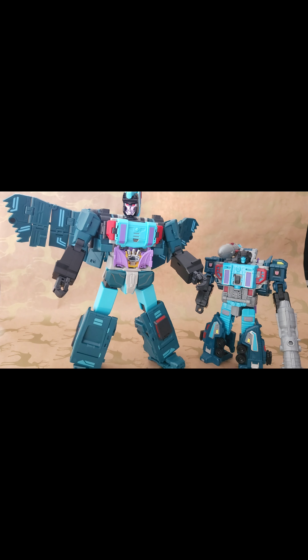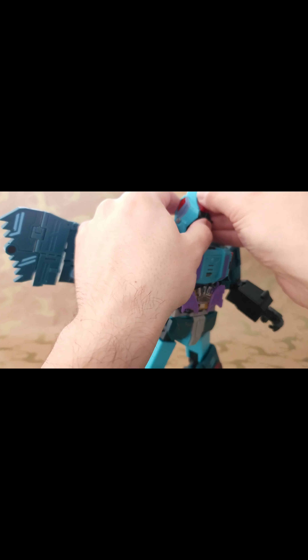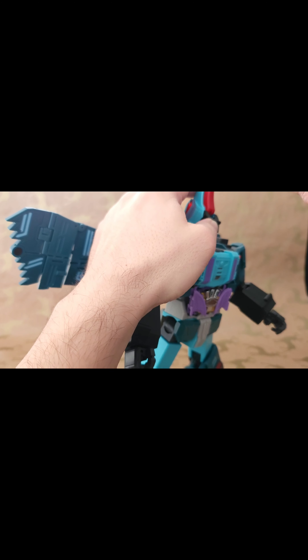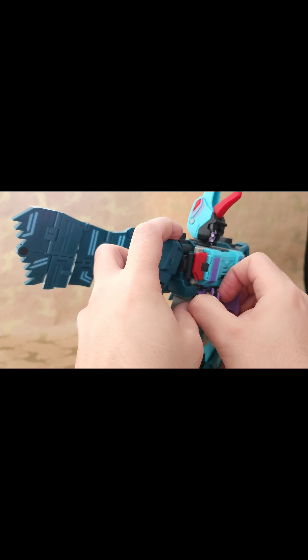Now for the bird mode — the last transformation. Instructions show vehicle to bird mode, but I'm doing it from robot mode. Extend this, pull this bit down, pull this bit down, and this section should open and close — the jaws are a little stiff so you may need to do some prodding to get them to open properly. Then remove the Power Master from the chest.